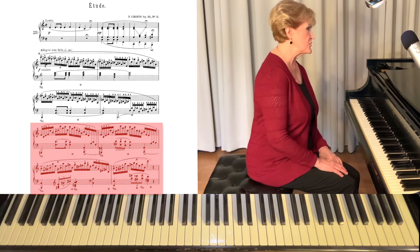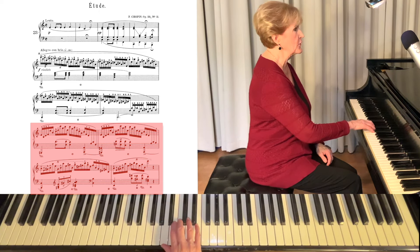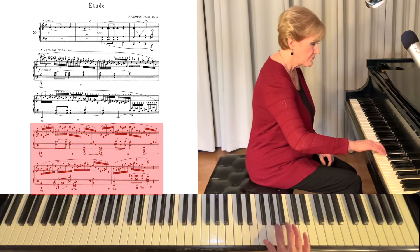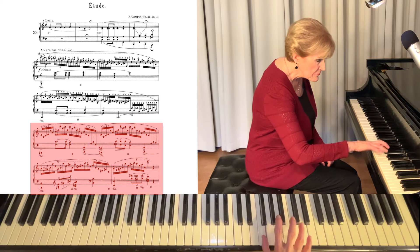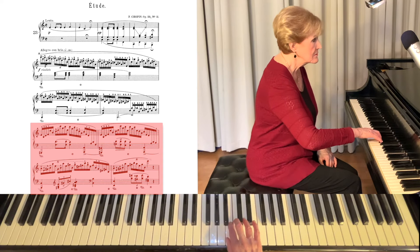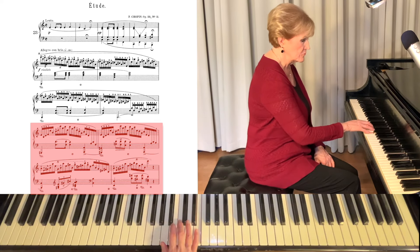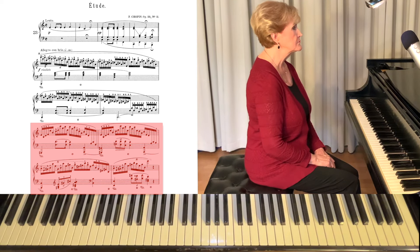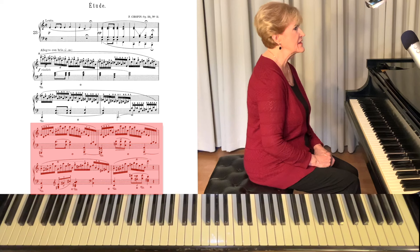Jumping down to measures nine through twelve, I suggest you learn this in four-note groups. Notice the pattern. Then try six notes. One of the best ways is to block the intervals of fourths.